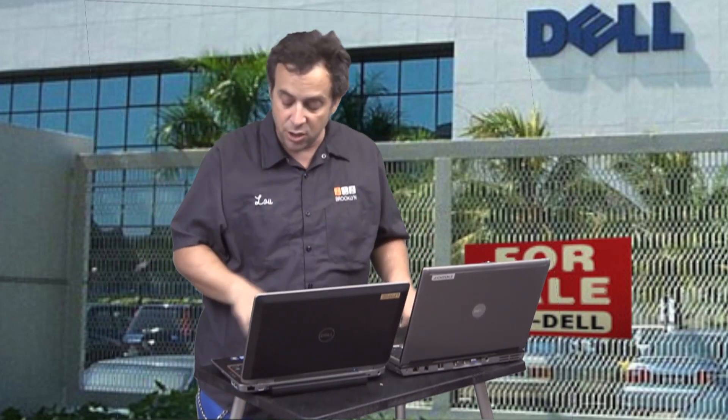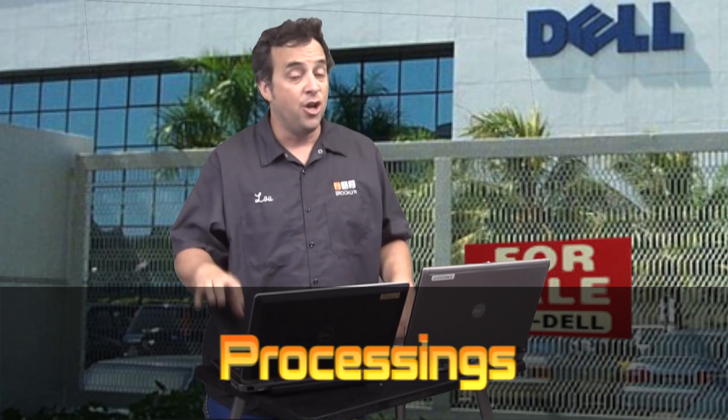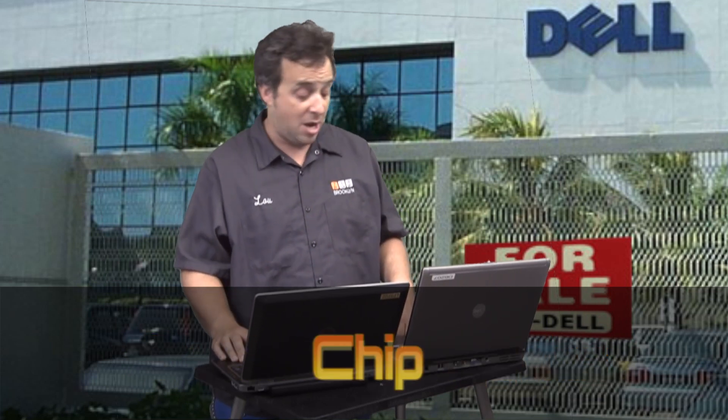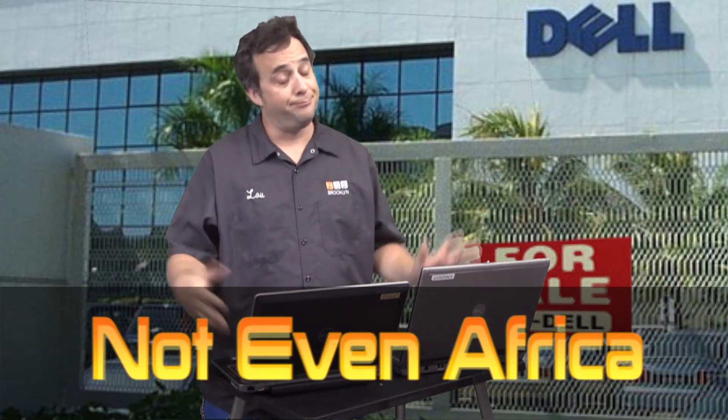Now beyond that, inside in the guts you're looking at an Intel Sandy Bridge i7 processor. This is top-of-the-line i7 Sandy Bridge — super clock cycles and processing speed. You're going to be able to do a lot of stuff with this chip. The older one has the Dell Centrino Duo. At the time when it came out it was probably okay, but now it is a dog.